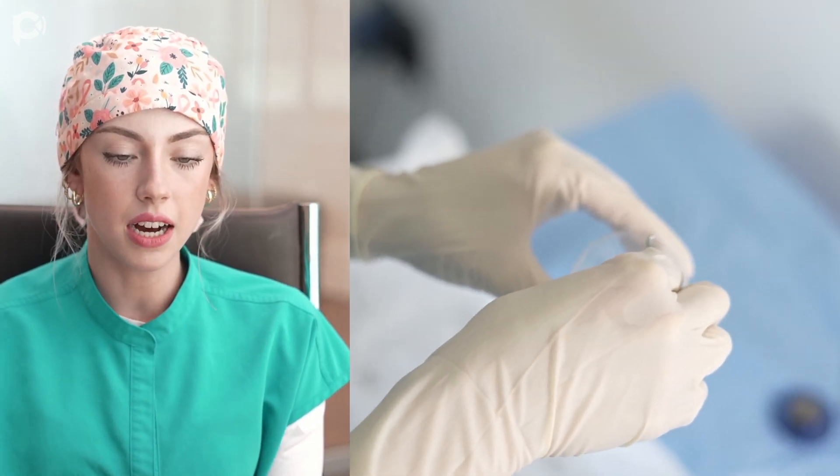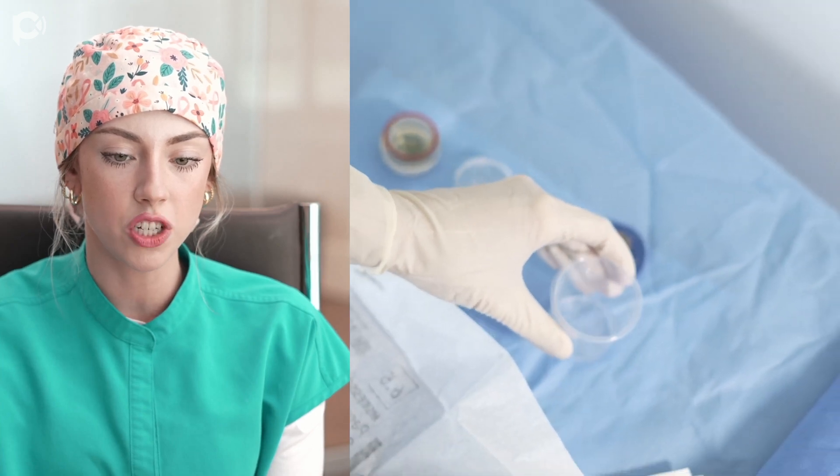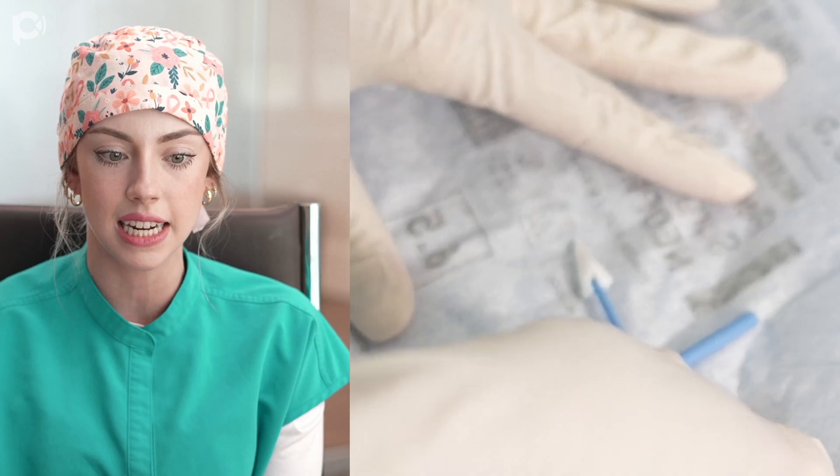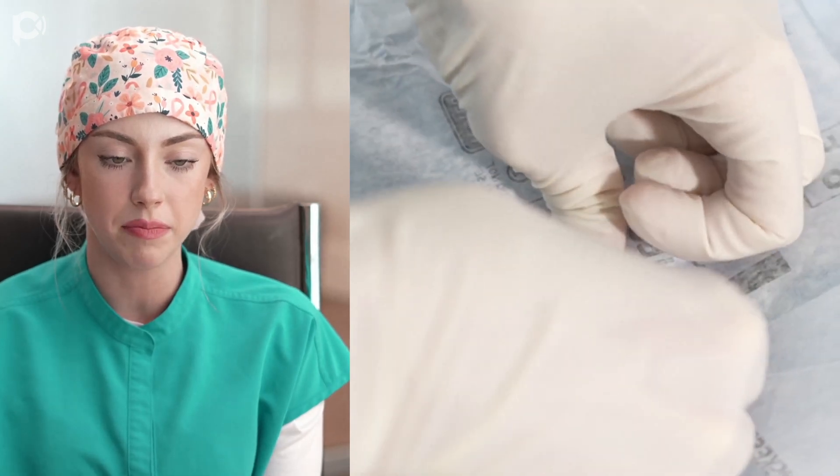The segment comes in an albumin solution, so we just want to rinse it in some BSS to get that off. I rinse it for about five to eight seconds in a little plastic cup full of BSS.